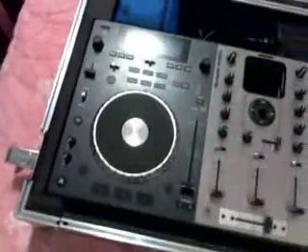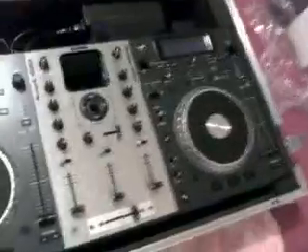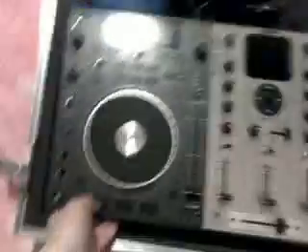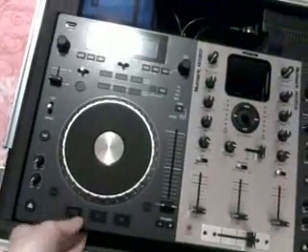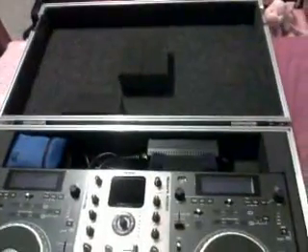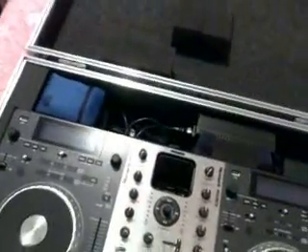It's not very heavy at all — very solid construction. The Numark itself is probably about 16 pounds. The case alone is probably a good 20-some pounds. All together it's like maybe 30 to 40 pounds, but it's not heavy at all. You can definitely do it with one hand, and the handles on both sides help if you need to carry it that way.